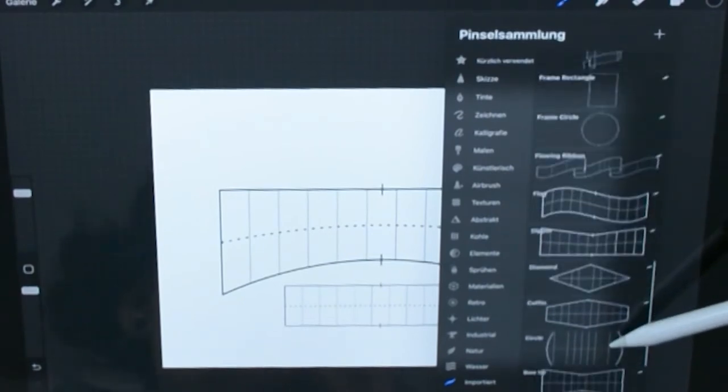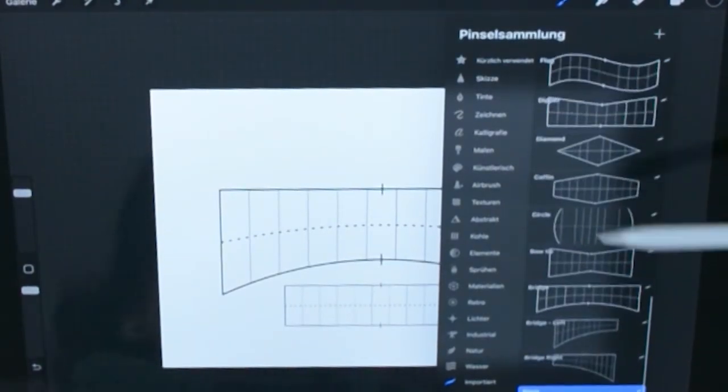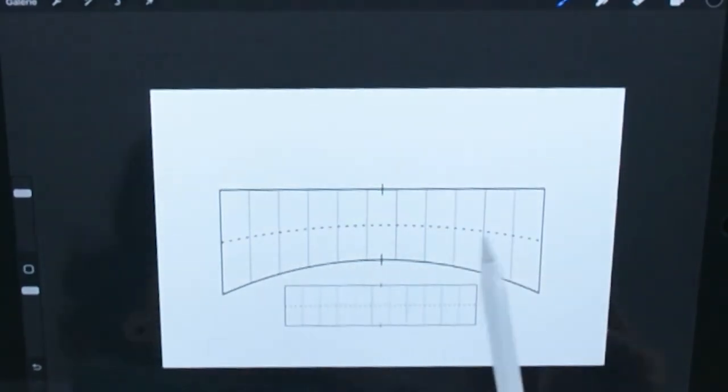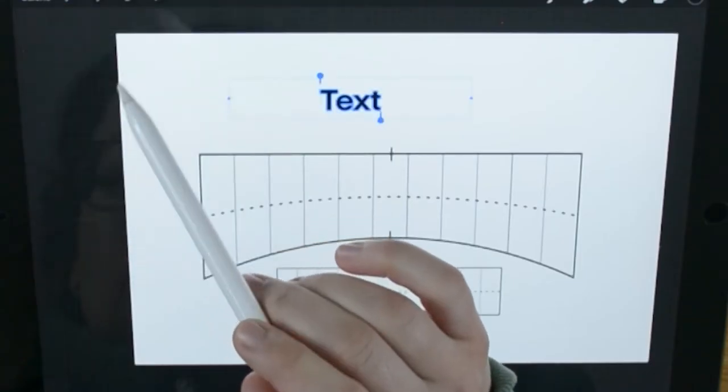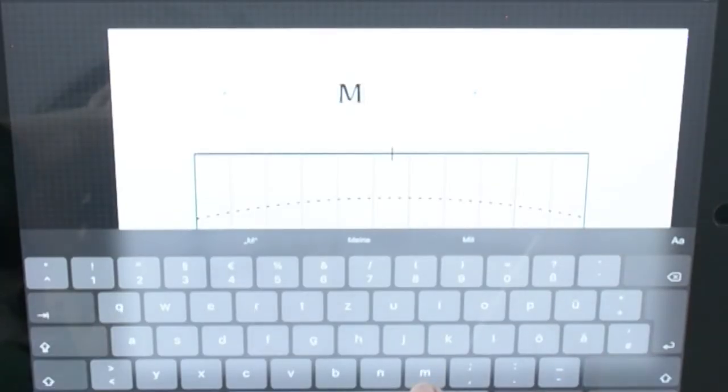I used these brushes from Stefan Kunz to place the type and make a layout. Now I write my text and transform it to the right place, so it's easier to draw the type later.